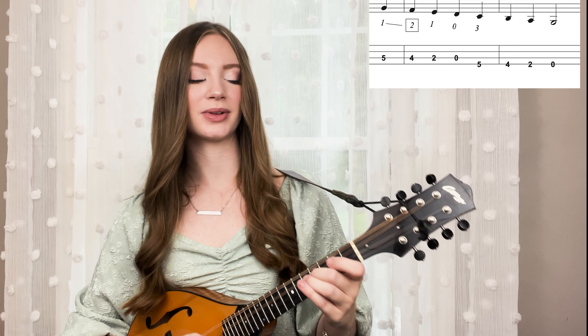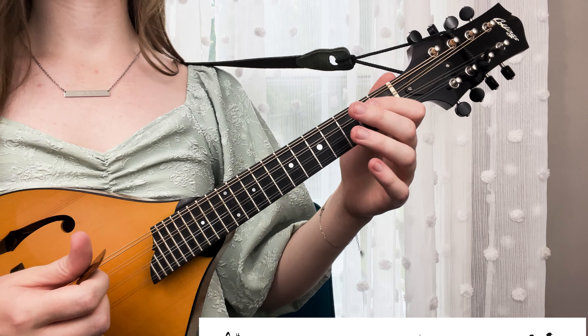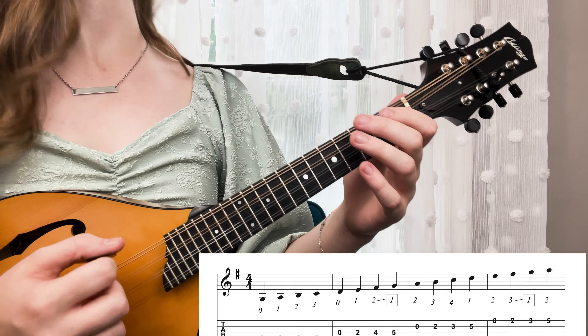And then we play the rest of the scale normally. Let's go ahead and play that whole scale — the whole three octaves with all of the shifts — slowly. If you have your mandolin, I encourage you to practice with me as I play this.